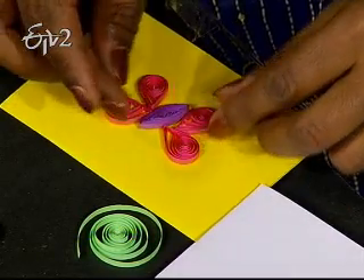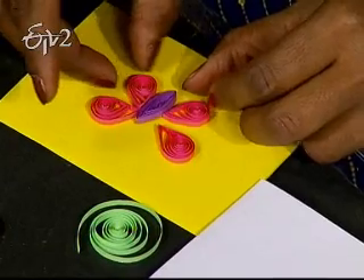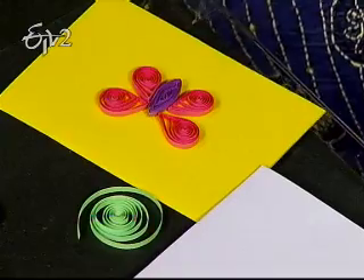After we've done this, we'll paste the design correctly. We'll paste it in the assembly place. If you choose it, we'll paste it in the same way. That's it.